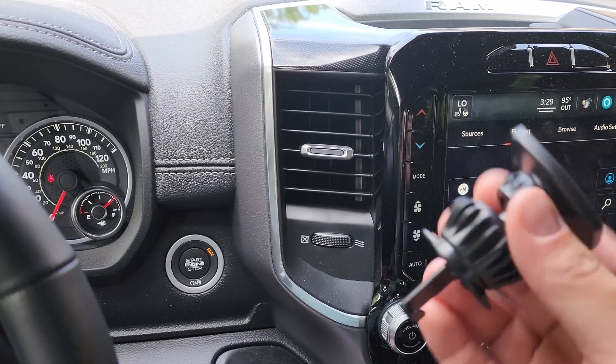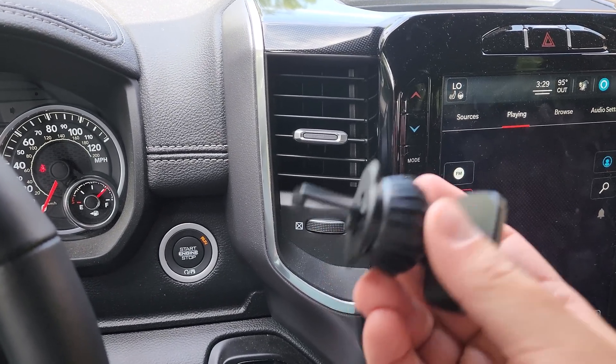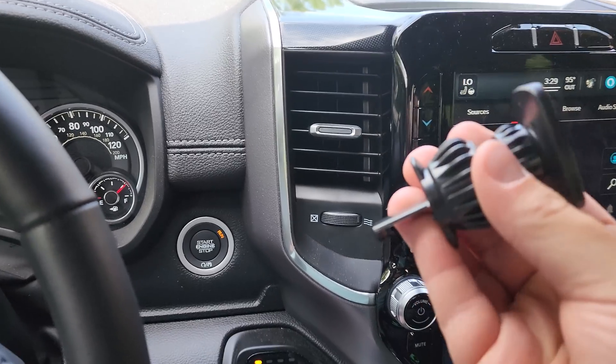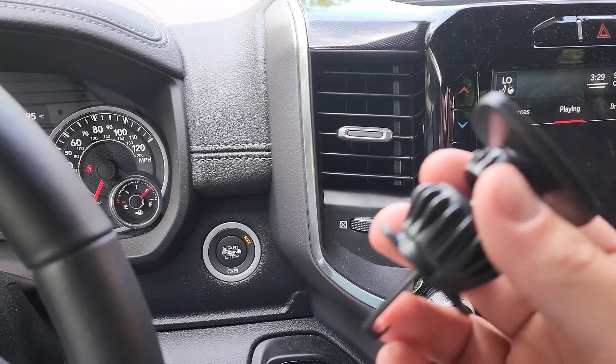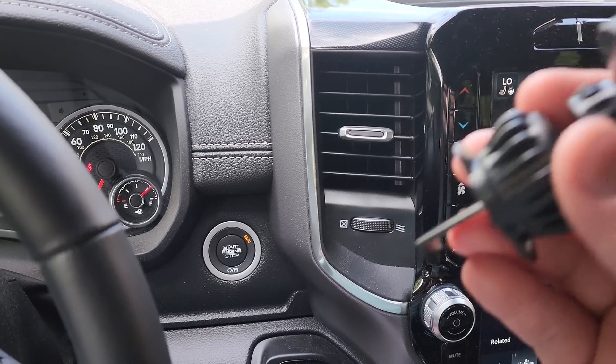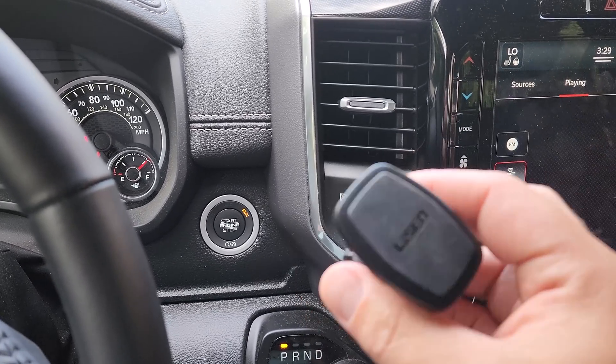The problem is I've never been able to find one of these that I liked. Most of these magnetic vent phone holders are not very sturdy and they're really wobbly — they'll just fall out. This one's a lot different.